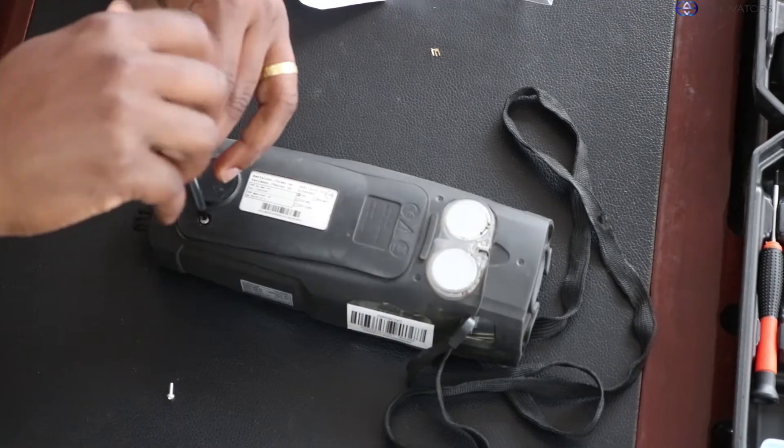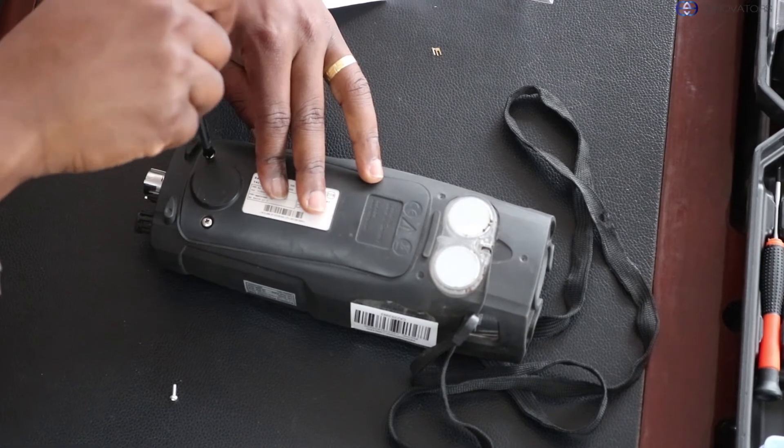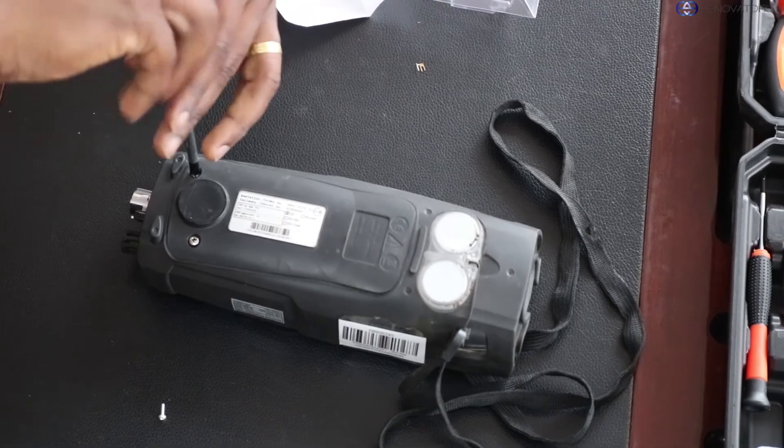Put back the cover and close the device. After the replacement, the device is ready to use since the sensors have been calibrated by the factory.